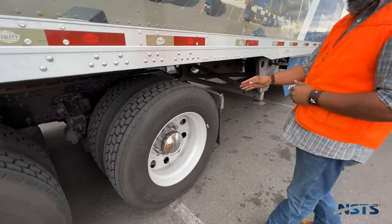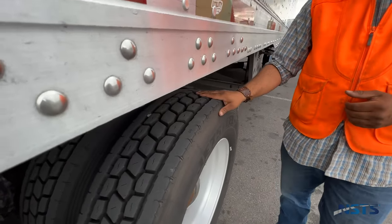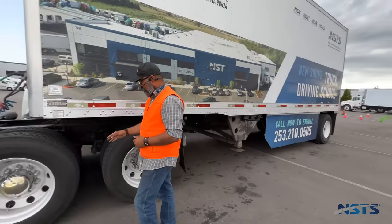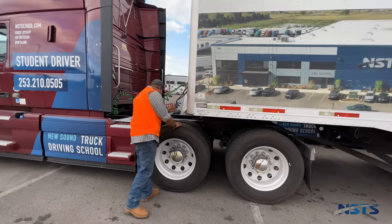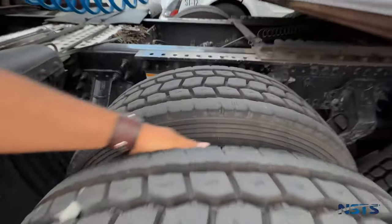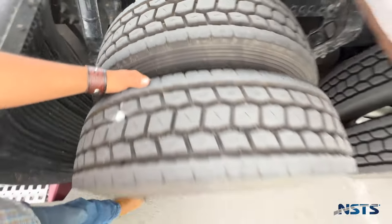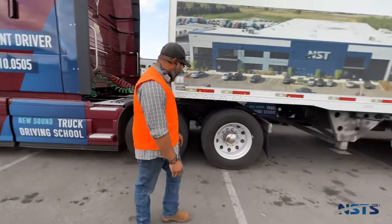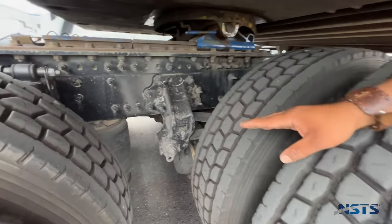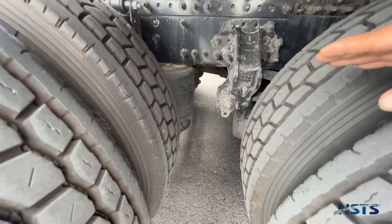Tire tread depth on the drive tire is at least 2/32nds of an inch. Torque arms and bushings: securely mounted, not damaged. Space between dual tires: butt spacers are even, no damage, no foreign objects lodged between the duals. Airbags: securely mounted, not damaged, not leaking, with no holes. Airbag mounts and brackets: securely mounted, not damaged, no missing bolts.